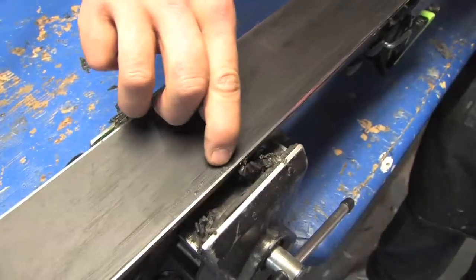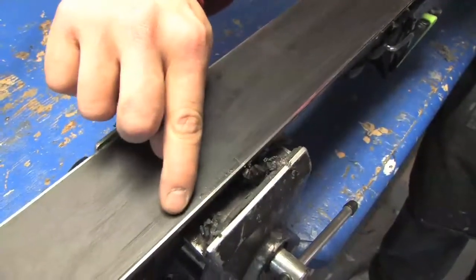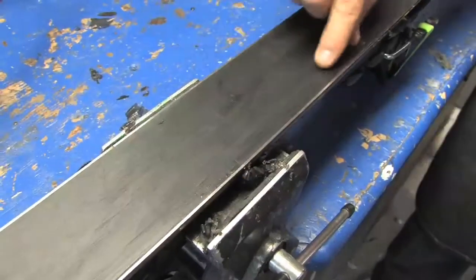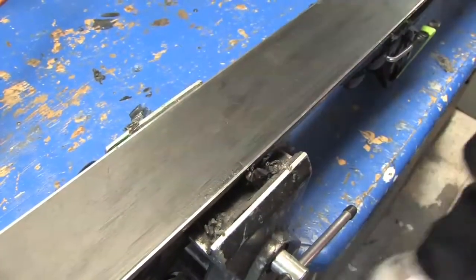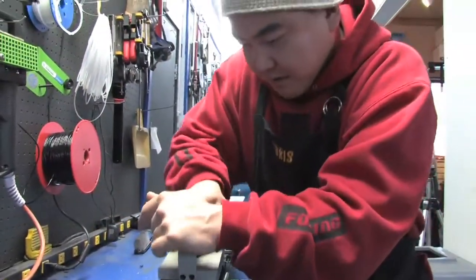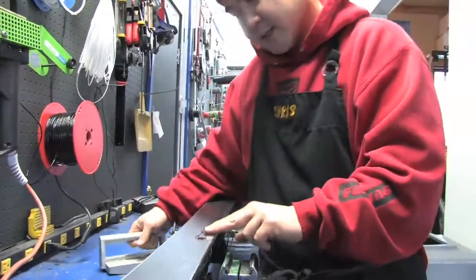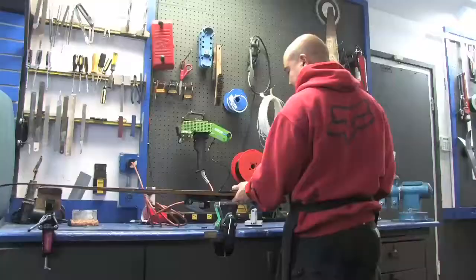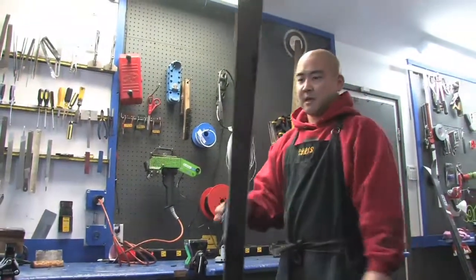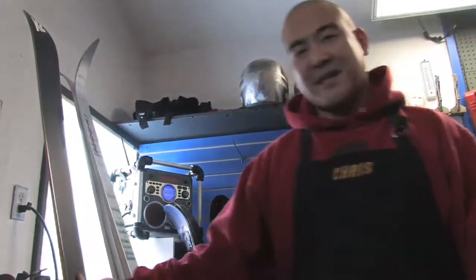Right in here we've got these little bubbles that I wasn't able to completely get out. You can see the surface is a little rougher than out here, which is just an indicator that it's going to need a little more attention. This little tool right here basically just pushes all the air bubbles out, spreads it out, and at the same time acts as a cooling agent. A beat up ski — that's how we make it new again.